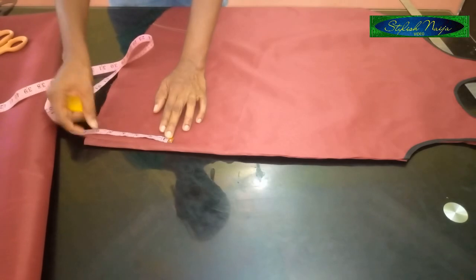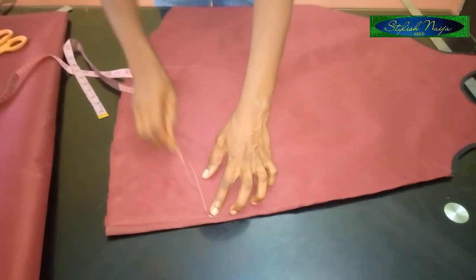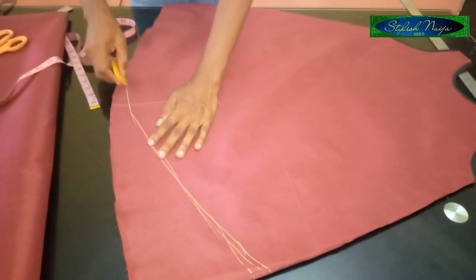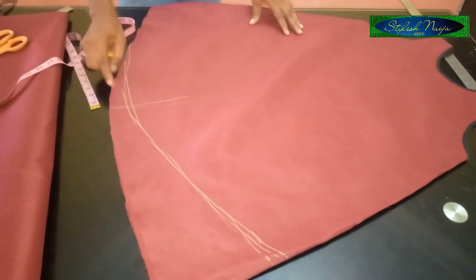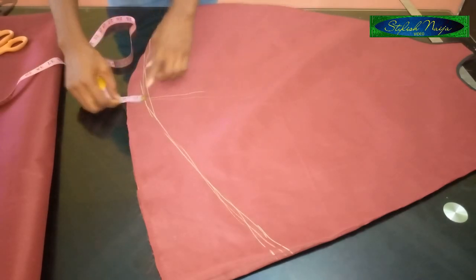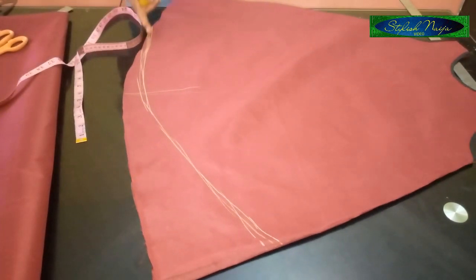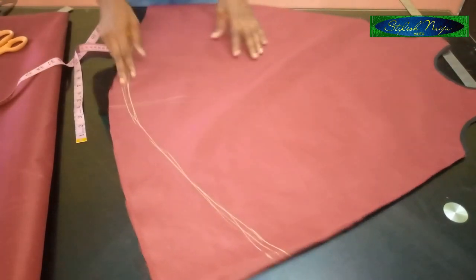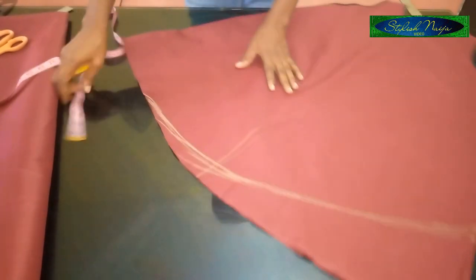I'm going to measure out six inches from this side — reduce just about six inches. I'll look at it before I actually cut. I'm going to use the pointer part of my A-line to cut it out so it blends. From the bottom part, this is about two inches — put that into consideration when cutting.